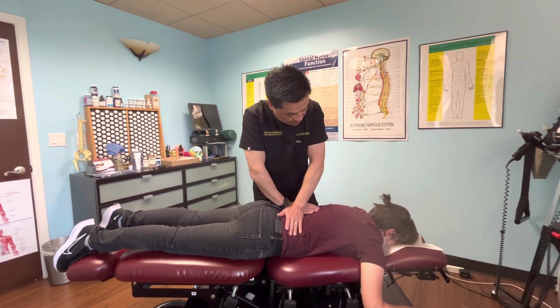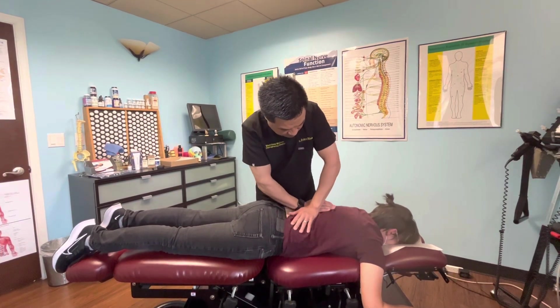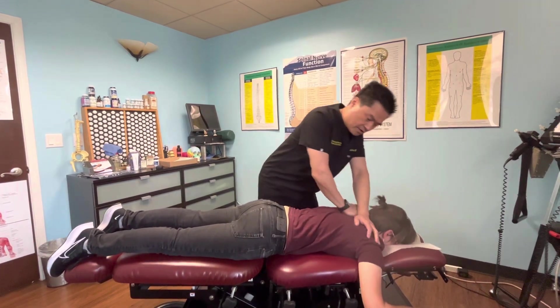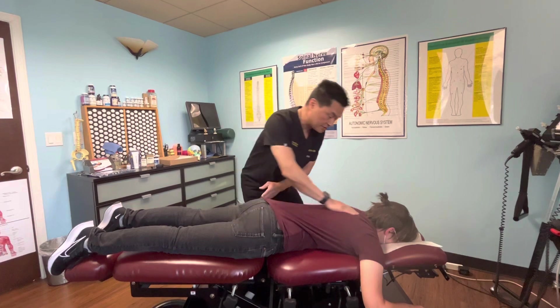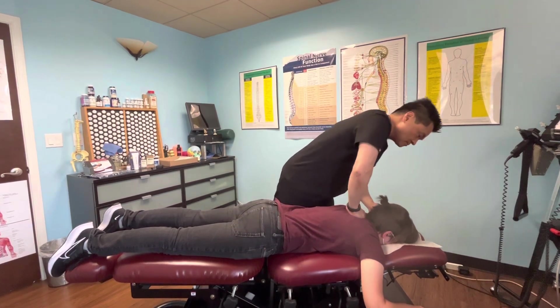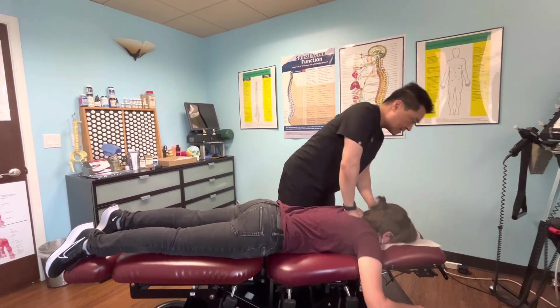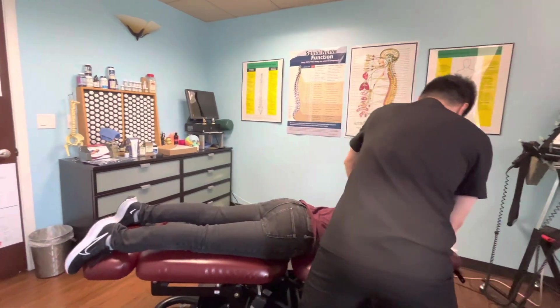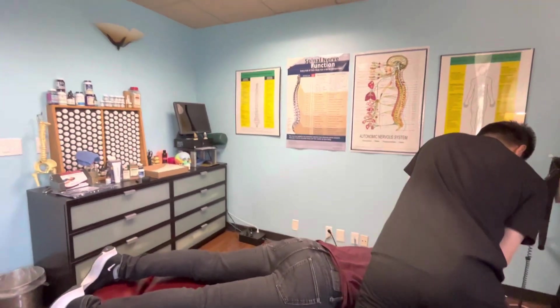Take a deep breath in and hold your breath. Now breathe out. That was a good one — she moved very well there. That was another good one. I'll do the other side here.